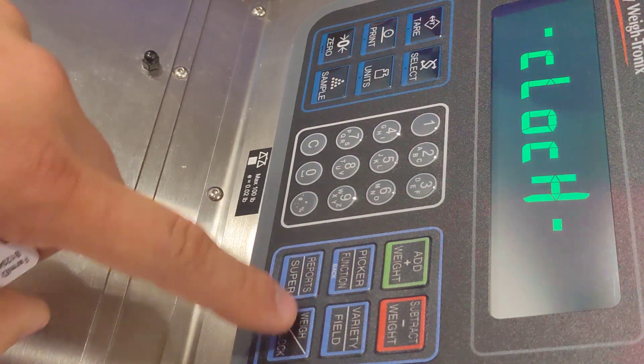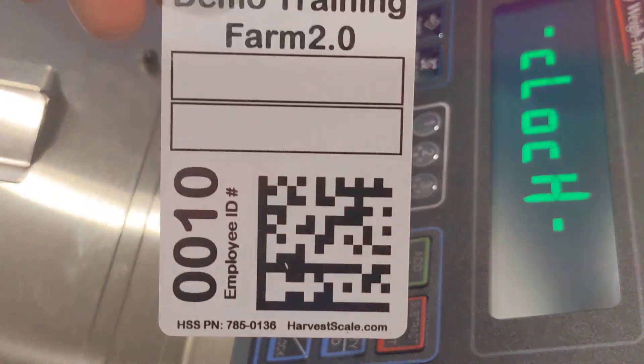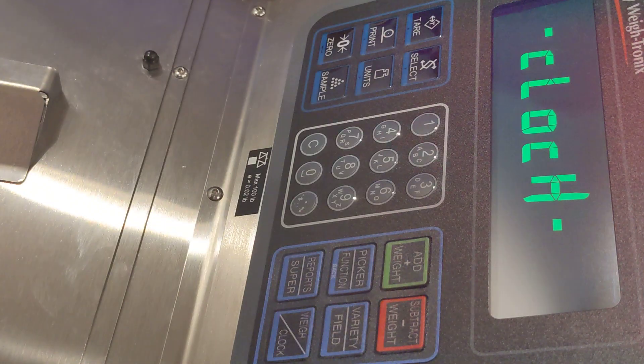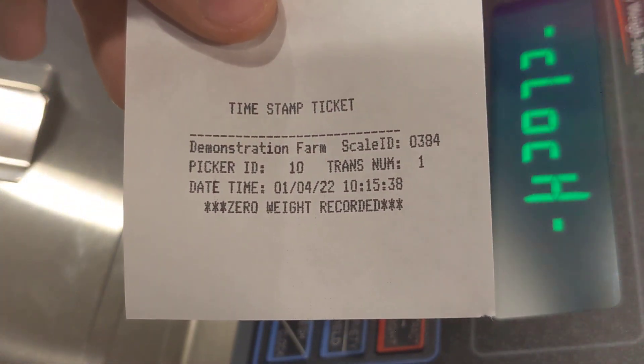To use this feature there is a weigh and clock mode. When pressed once, the scale goes into a clock mode which means that it no longer looks at the weight on the scale. When a picker badge is scanned it simply gives a time punch for that particular worker. Picker number ten now has a clock in time punch.